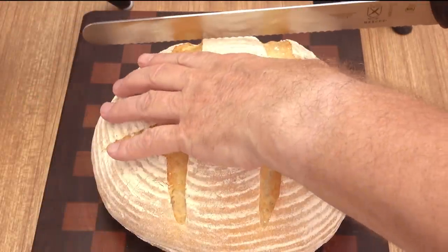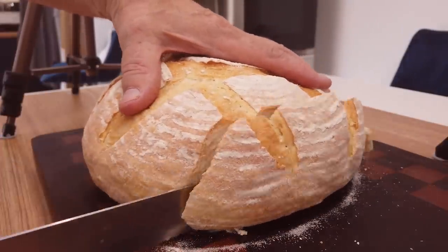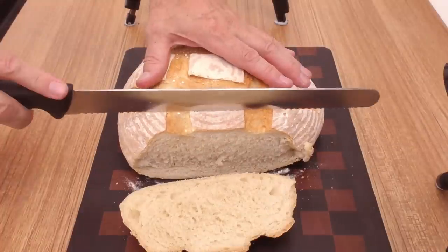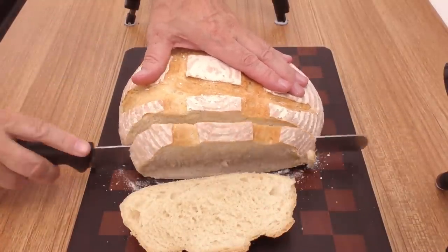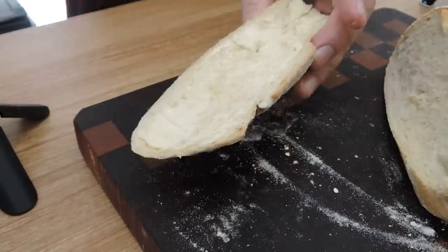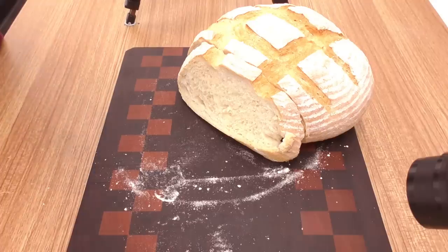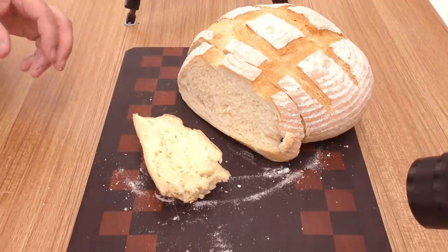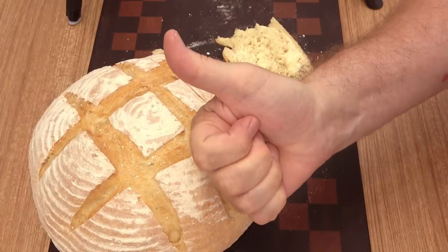It's still a little on the warm side but I can't wait any longer. Just listen to how wonderful that sounds. That sight, smell, sound and touch as it feels so light and warm in your hand — fresh bread seems to please all of your senses. And of course the best one is to come, which is the taste. With just a little butter it tastes absolutely gorgeous. I hope you give this very simple loaf a try — I'm absolutely certain your whole family will love it. Big thumbs up for this one!